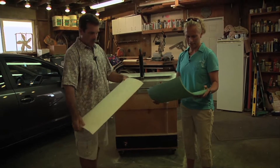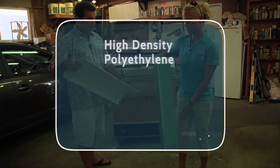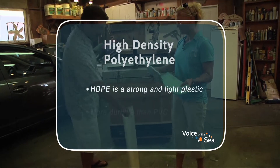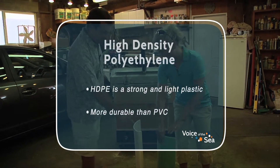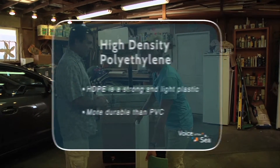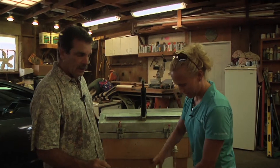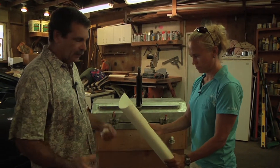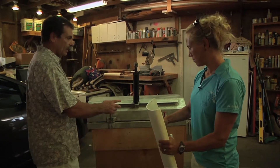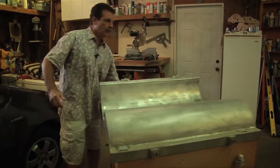After PVC, he decided to go with high-density polyethylene — it's heavier, but you'll notice the PVC is quite a bit lighter. Instead of using PVC pipe, which has issues with UV degradation, he built a custom tool to make his own blades.